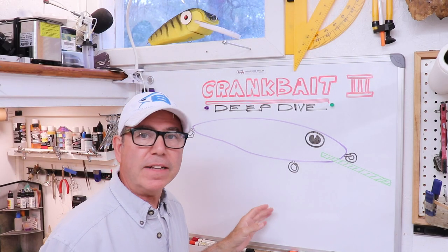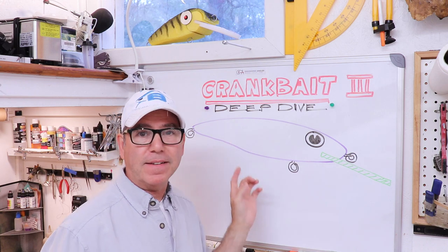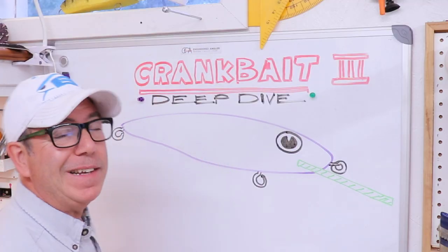Hey everyone, welcome back to The Engineered Angler. This is going to be part three of the master class in crankbait design and we're going to focus on getting a deep diving crankbait. If you're new to the channel, my name is Franco. I'm a professional engineer, a lure designer and lure maker, an avid fisherman, and I like to make these videos so I can add a little bit of engineering and physics to the art of lure making.